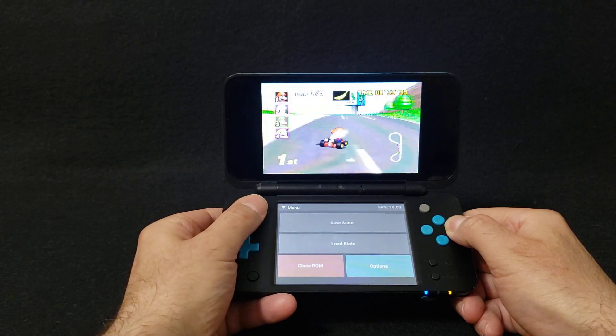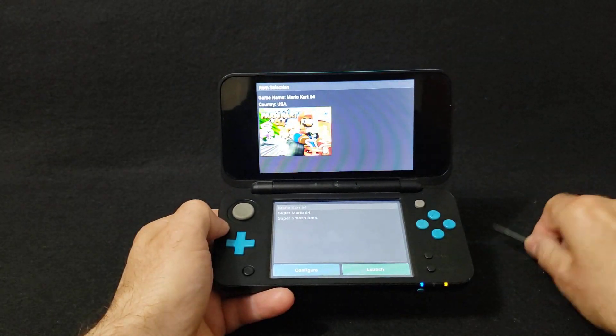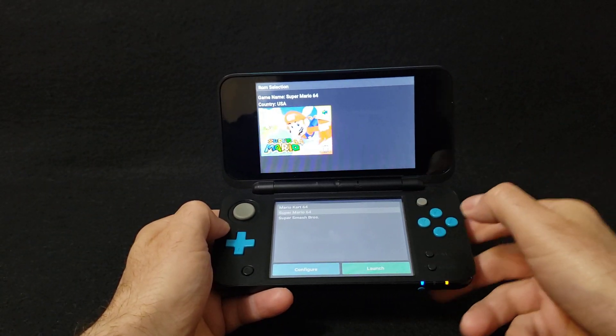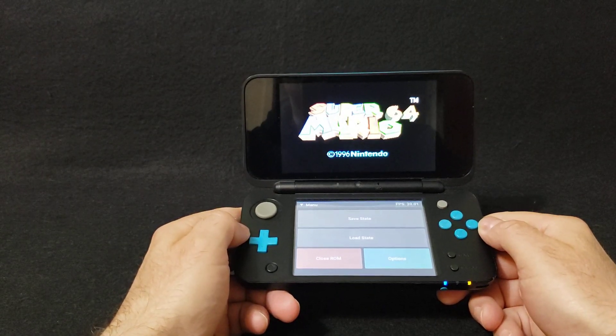If you want to open up a new ROM, go to Close ROM and press OK. We'll load up Super Mario 64 to see if it'll work. There you go — that works perfectly as well.